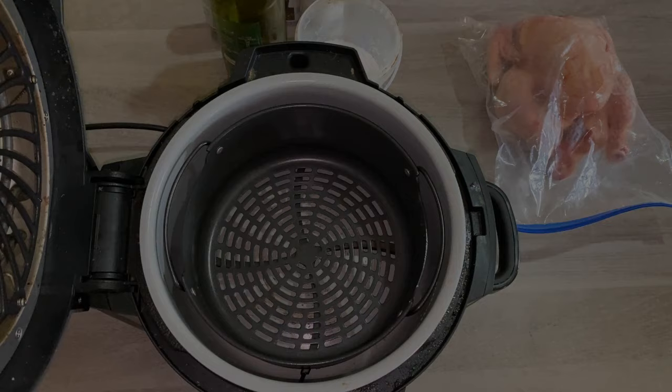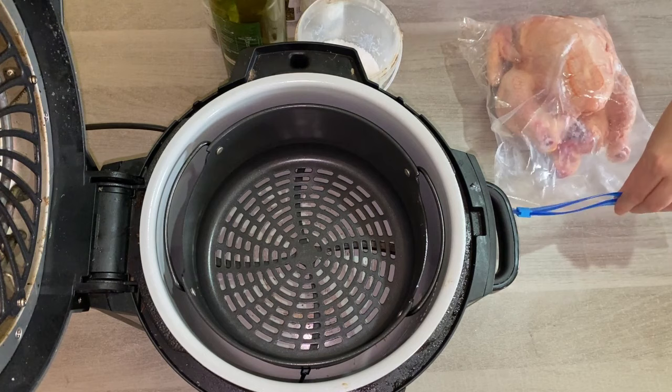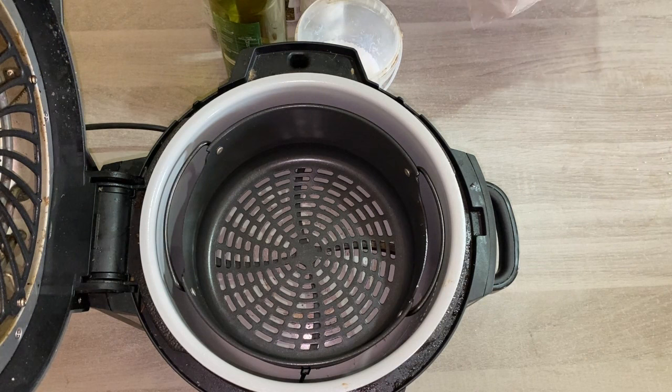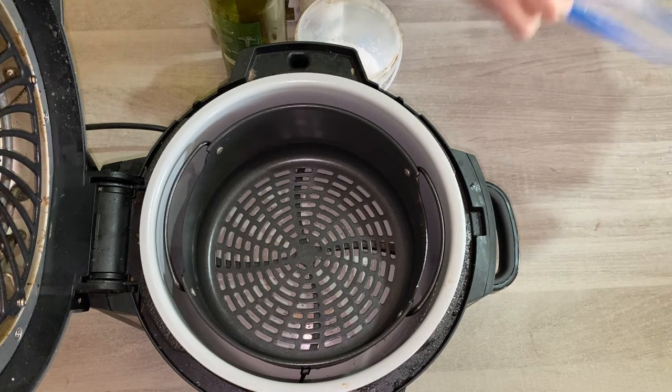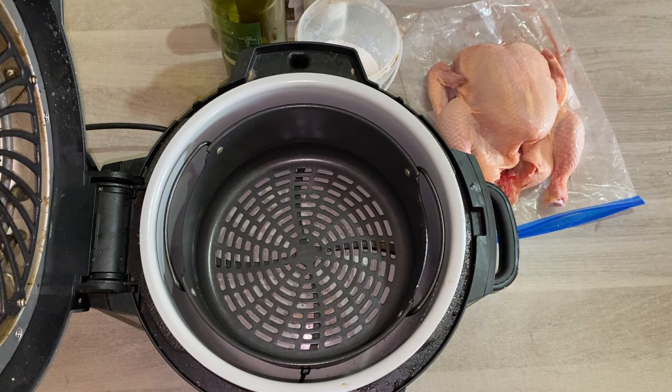People often ask food bloggers what do you actually eat all the time, and people are surprised when I say whole chickens. I love the fact that I can get these smaller whole chickens on sale at my grocery store, freeze them in bulk, and then cook them in the air fryer, in the pressure cooker, or however I like whenever I feel like it. I save them in little Ziploc bags and season them right on the bag, so I'm saving on washing up.